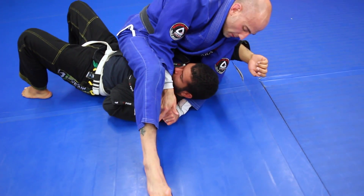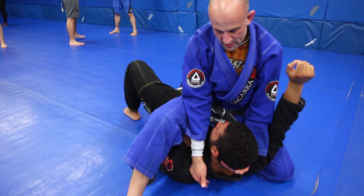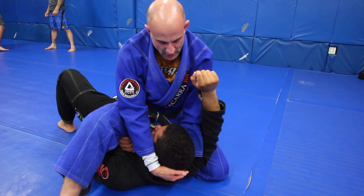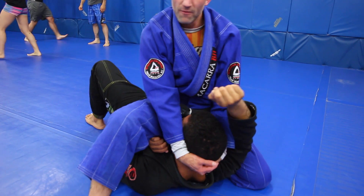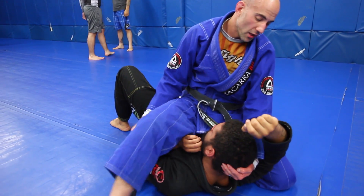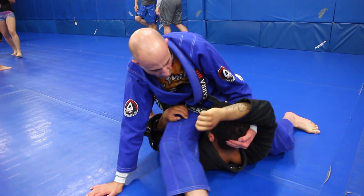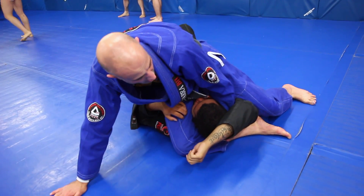Immediately as my foot goes down, I release the lapel and go two hands on the head. The key to this position is controlling my partner's head — if my weight is on the chest and I'm controlling the head, it's very difficult for him to move. I'm only here for a second until I can lean all my weight toward my leg. I underhook the head and fill in that gap with the crook of my knee, leaning all my weight onto my knee and my hand.